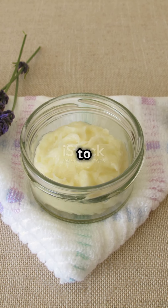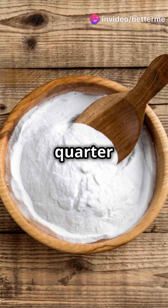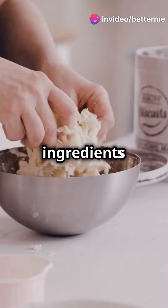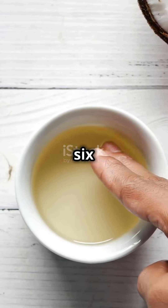Start with a quarter cup each of baking soda and cornstarch or arrowroot powder. These ingredients help neutralize odor and absorb moisture. Next, mix in about six tablespoons of coconut oil.